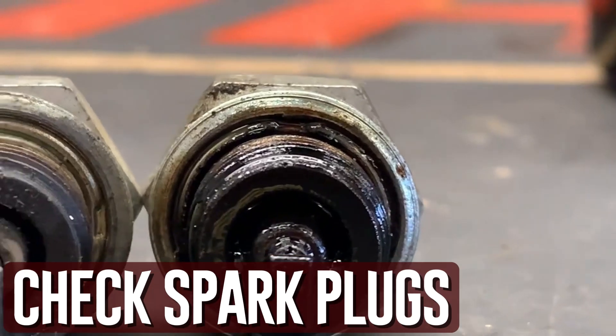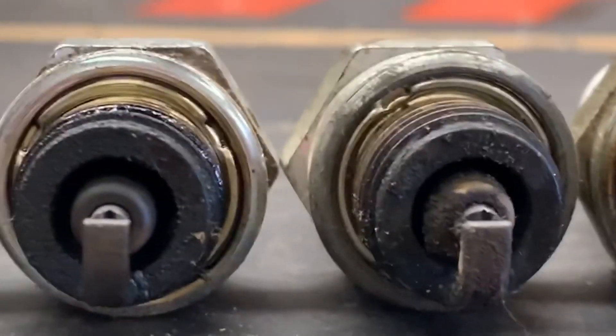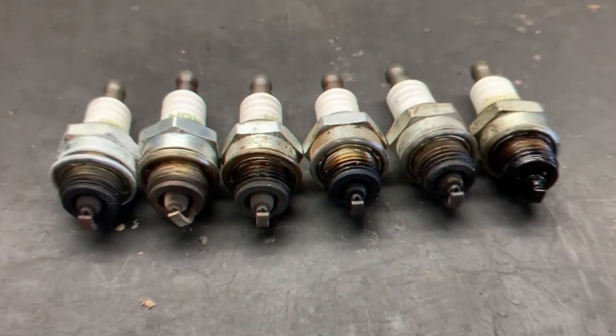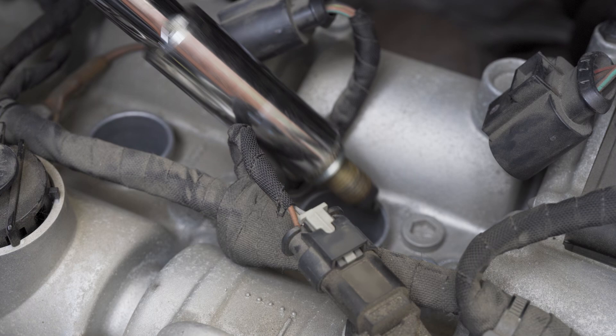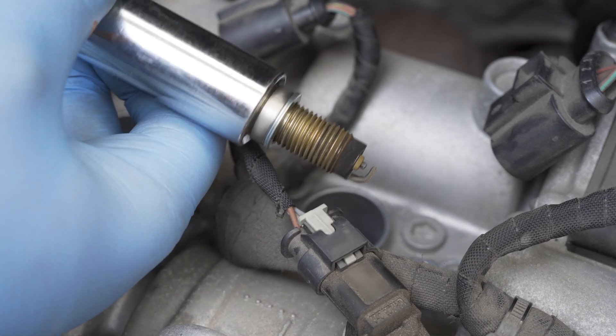Check your spark plugs. Coolant or oil on your spark plugs is a surefire sign that your head gasket has burst. Although it's more difficult to detect than when you check your oil or exhaust, this is a reliable diagnostic method. Just take out your spark plugs and give them a close inspection. If you see any oil or coolant residue on the spark plug tip, you most likely have a blown head gasket.